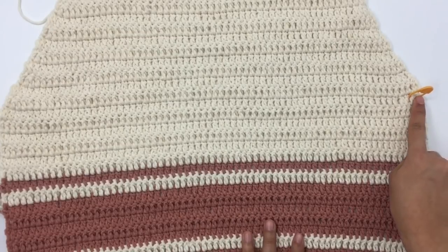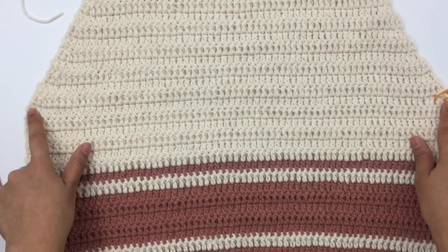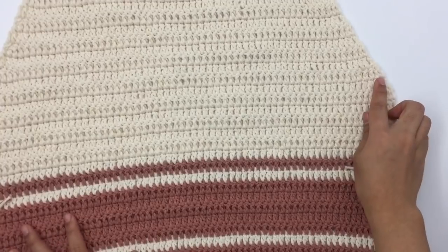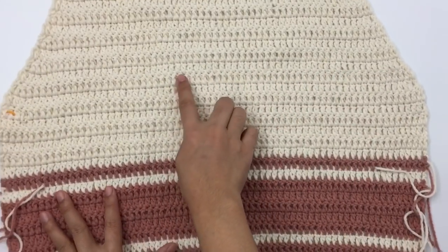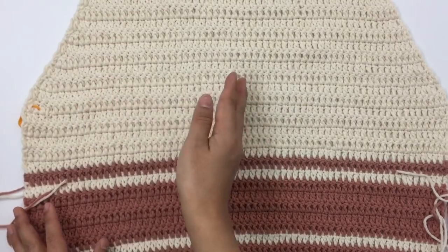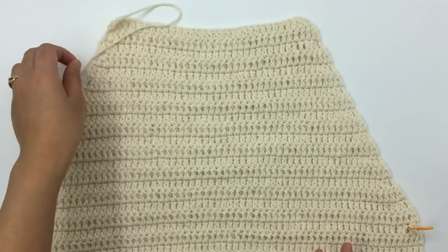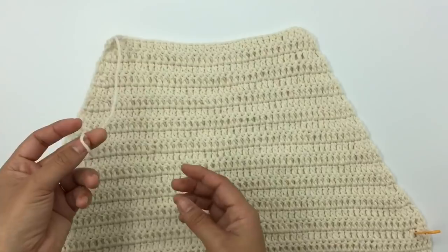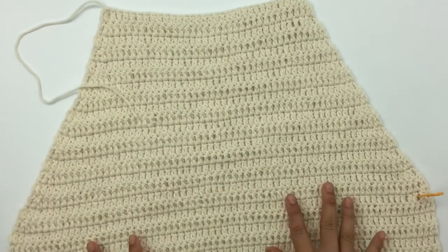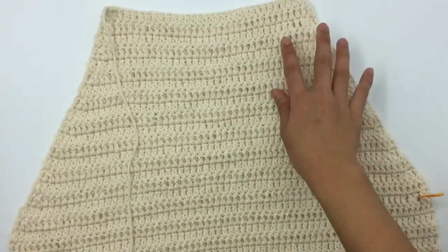Place the marker at the first row that you decrease. In each row we will decrease two stitches — when you start a new row we'll make a double crochet two stitches together, and when you come to the end we'll decrease by making a double crochet two stitches together again. I made 19 rows of decrease. When you cut the yarn, leave just enough tail to sew a few stitches on the shoulder.